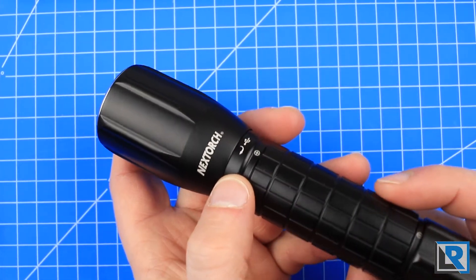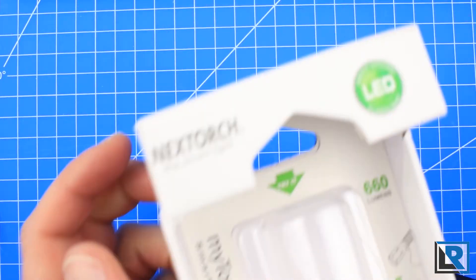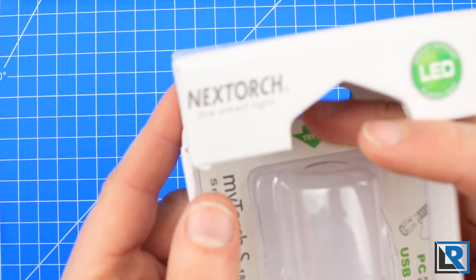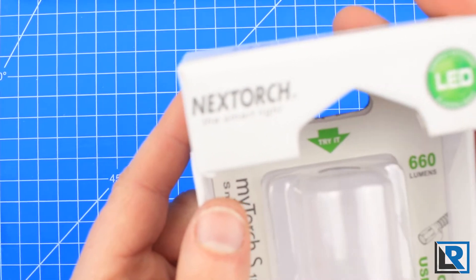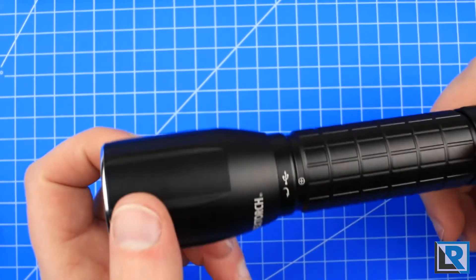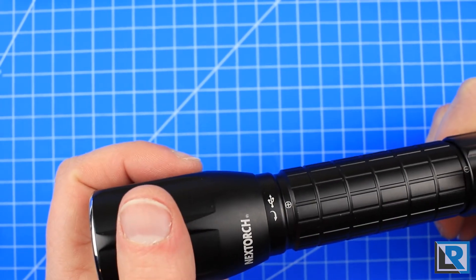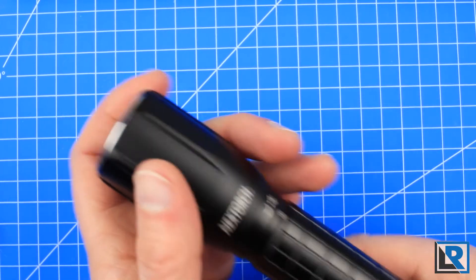One thing I didn't like about the packaging was it had a Try Me arrow on it, with a cut hole in the plastic so you can turn the light on. I just don't like those. If someone leaves it on and runs down the cell, it could end up damaging the 18650 inside.